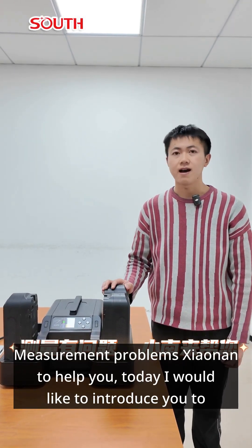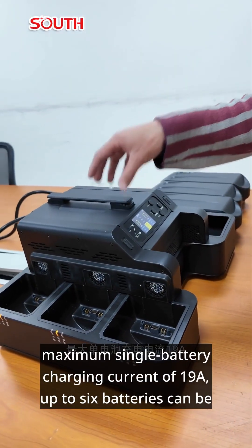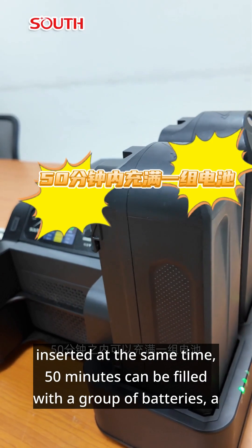I would like to introduce you to the SC3200 Charge Manager. The maximum power supports up to 2500W, with a maximum single battery charging current of 19A. Up to 6 batteries can be inserted at the same time, and 50 minutes can fully charge a group of batteries.